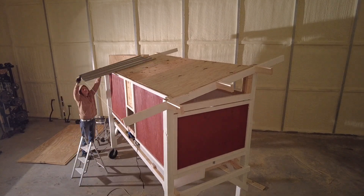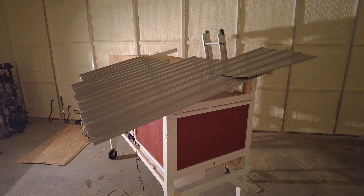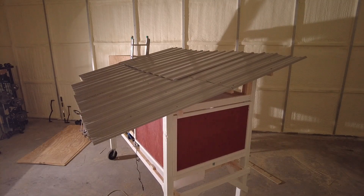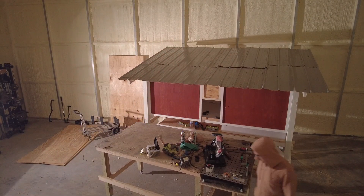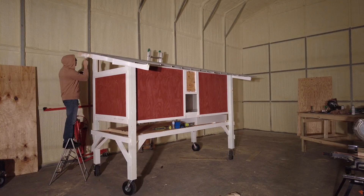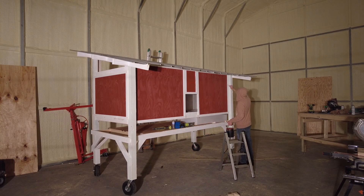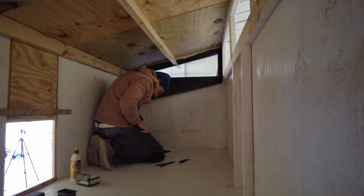I had some leftover panels from my shop build and we're using those on the roof here, so they'll actually match my shop. One important note if you're thinking about doing this yourself: you definitely don't want that metal as your standalone roof material, because it will turn your chicken coop into a chicken fryer in the summer when the sun is beaming down on it. I've got a layer of plywood on the roof to secure the panels and also act as insulation from the heat radiating off them.